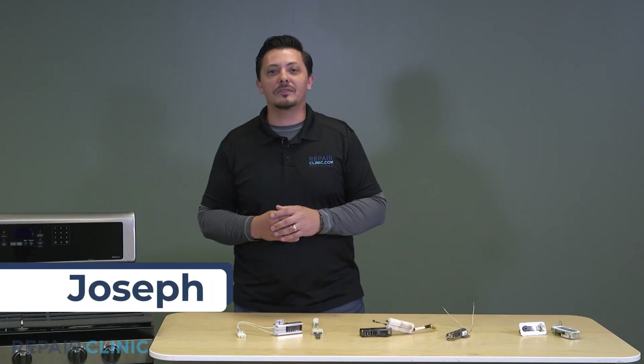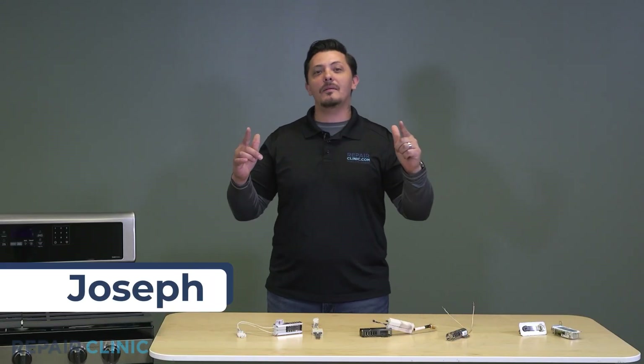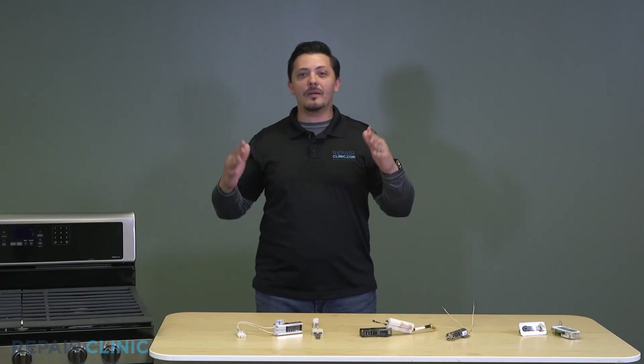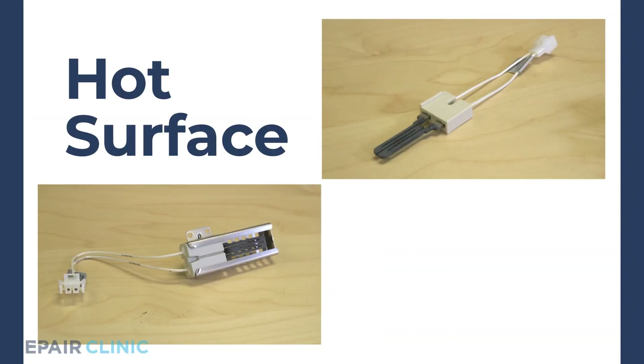Hey everyone, welcome to Nuts and Bolts. I'm Joseph, and today we're going to be talking about a burning subject — some might say it ignites conversation. In this hot topic, we're going to be talking about the hot surface igniter.